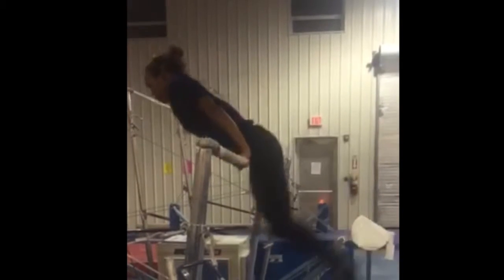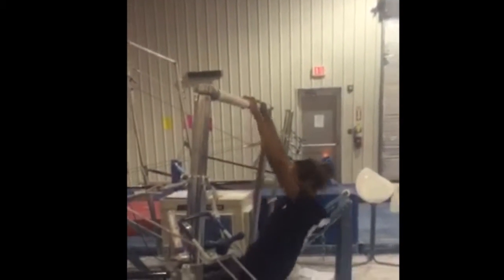Congratulations! You have mastered the back hip circle. Keep in mind, you may not get it right the first time. Like all other skills in gymnastics, the back hip circle does take practice. Once you have mastered the back hip circle, you can attempt to do two in a row or even more.